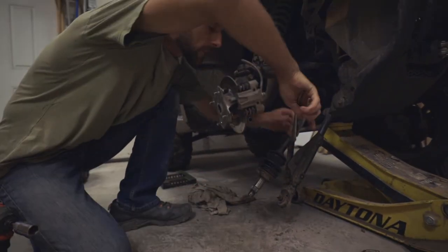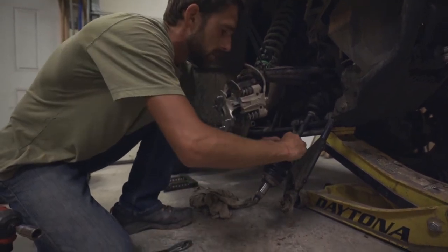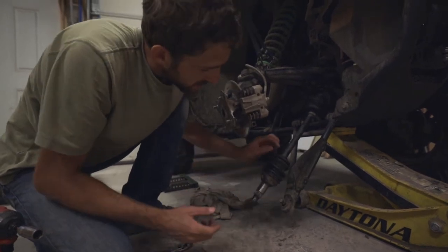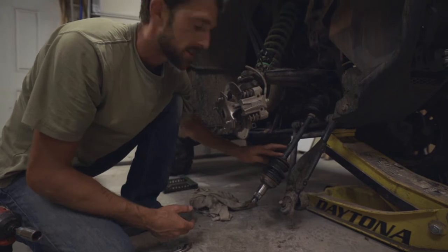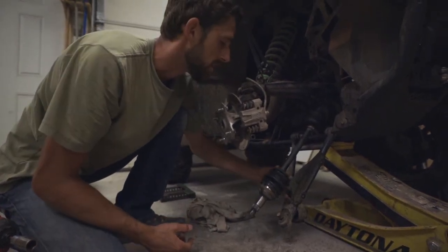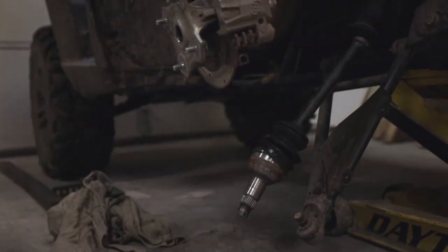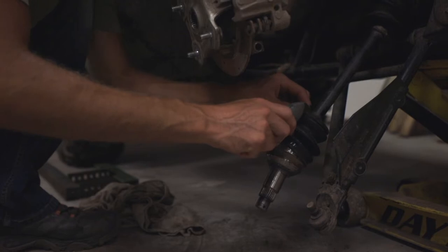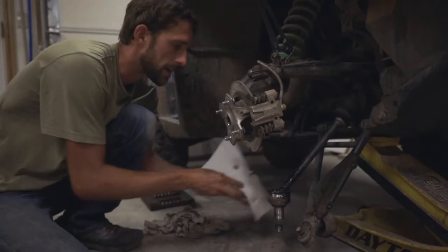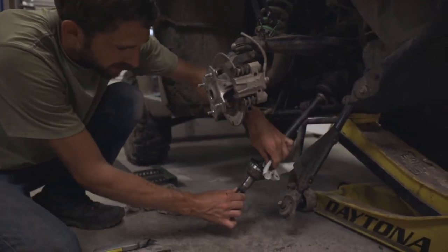I'll leave it up to you whether to replace or reuse them. These obviously aren't damaged or ripped so I can totally reuse them — I'll just clean them up. If you get a pack of CV boots that includes replacement clamps, I'd recommend using those since they're fresh and new. Now the fun part — the messy part. Grab a utility knife and just cut this rubber to slice the old boot off. We have our old boot out, and you can just wipe this up because you've got new grease going in here.